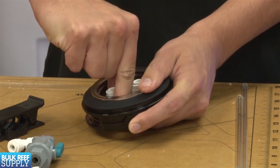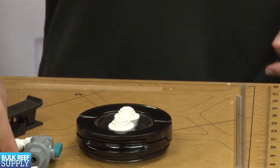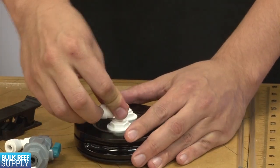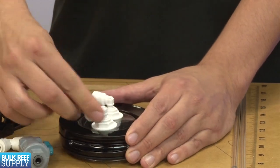After you've drilled both holes, go ahead and secure both of the bulkheads with the supplied nuts and insert the stem elbows. These elbows make it easy for us to rotate the tubing and make the dripper low profile and attractive.